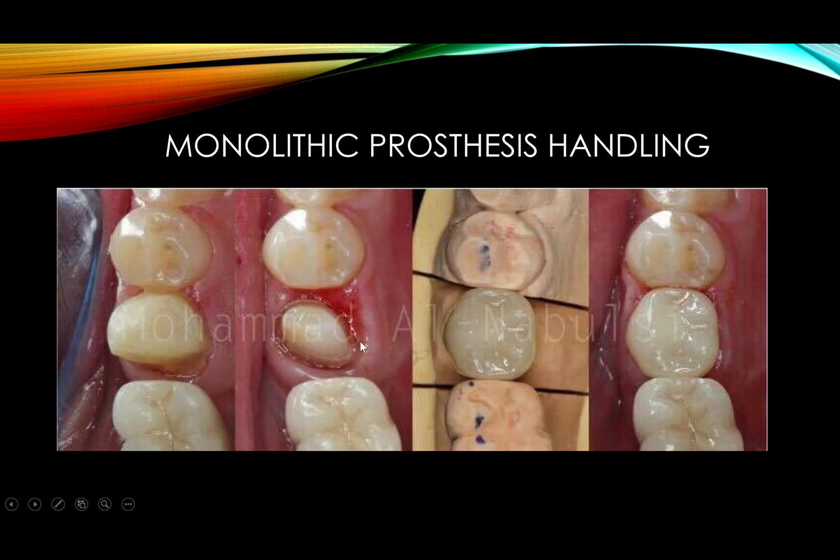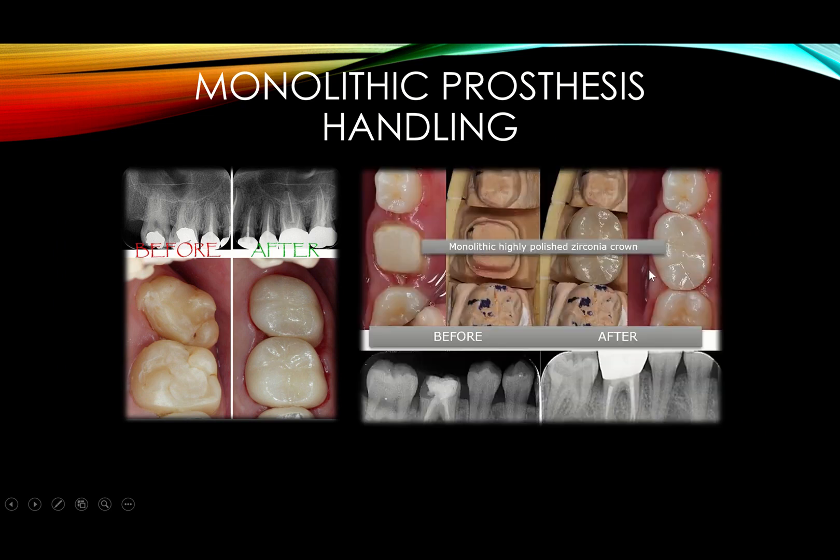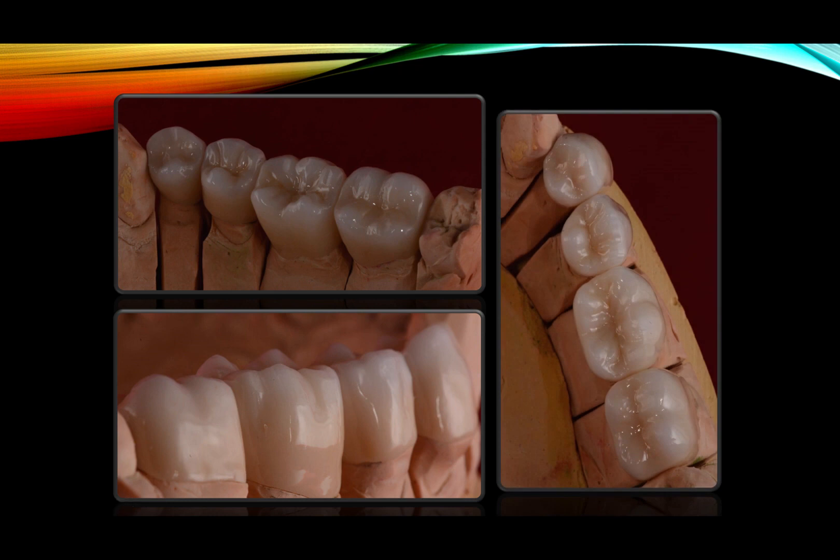These photos are courtesy of Dr. Muhammad Nabusi. This is work we did together — monolithic lithium disilicates alongside monolithic zirconia in the posterior. The crowns were occlusally adjusted and then polished using the standard polishing sequence.